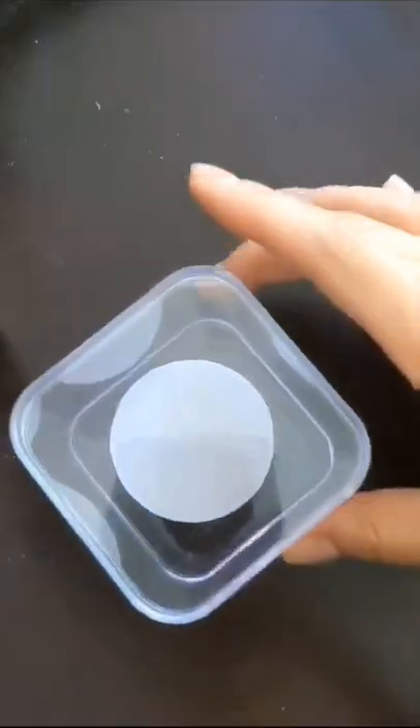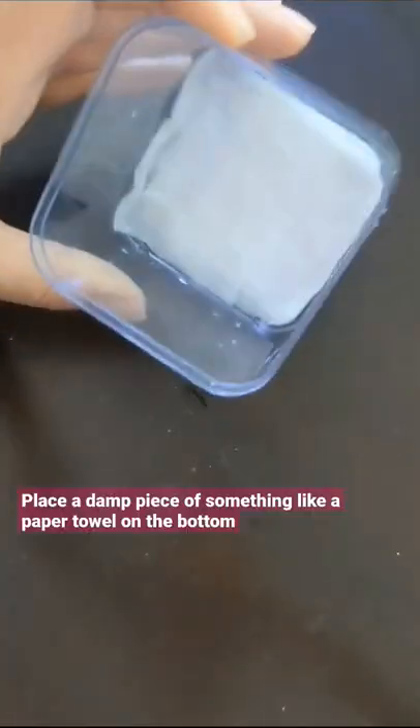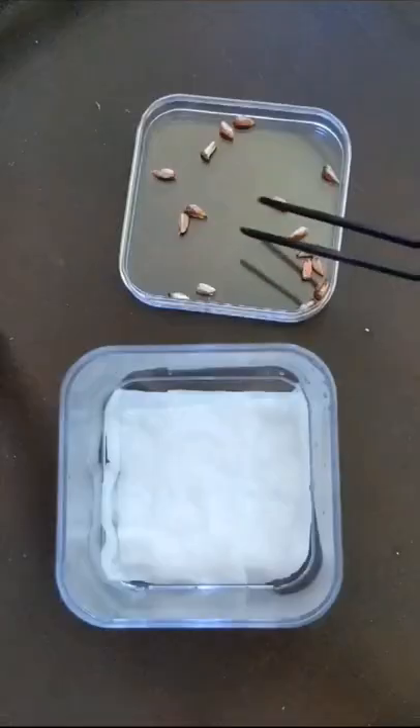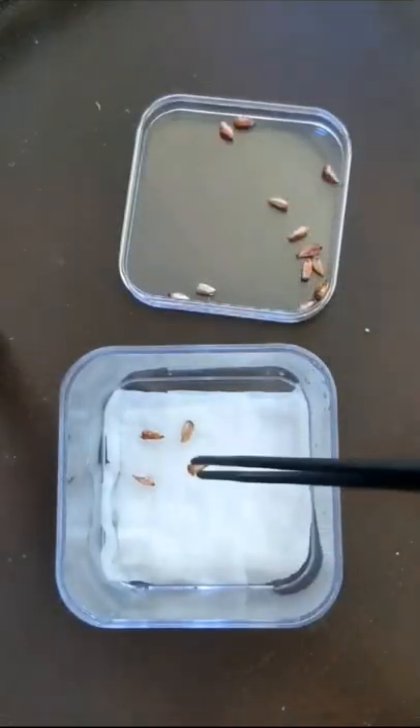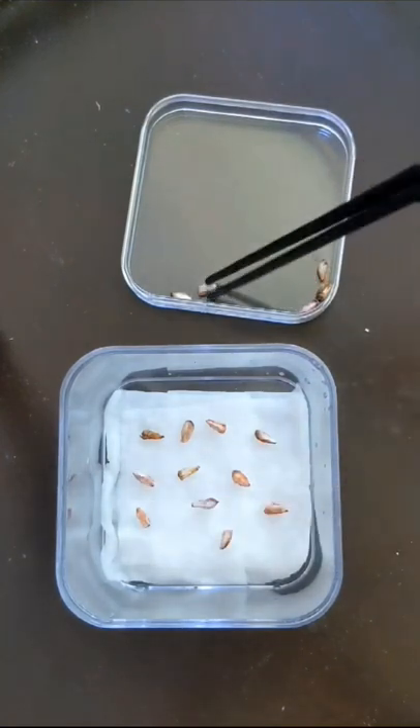I'm gonna see if I can try to grow pomegranates from seeds from just a fruit at the store. I cut the pomegranate open last night, cleaned all the pulp off of the seeds, and let them dry out overnight so they wouldn't rot or anything.